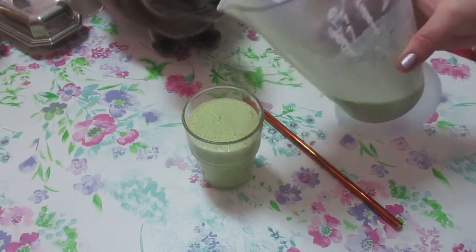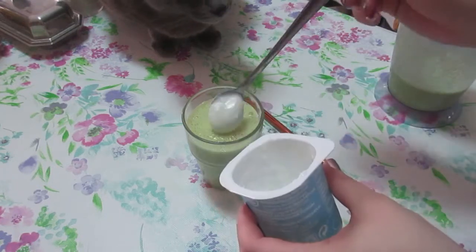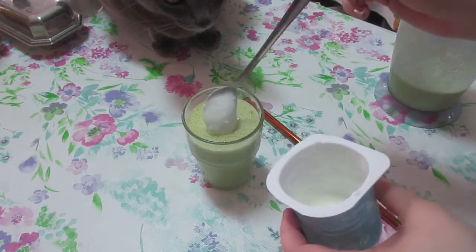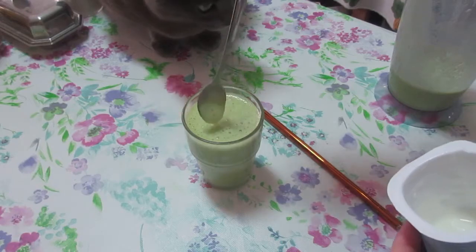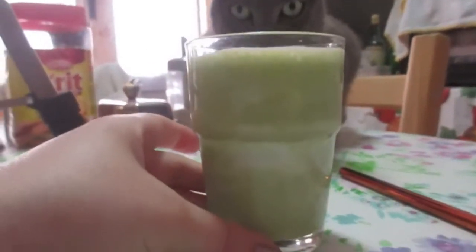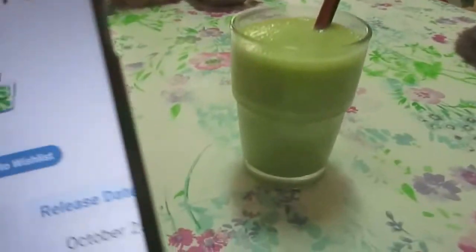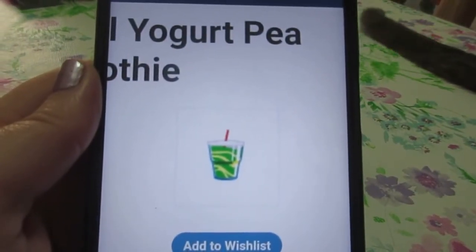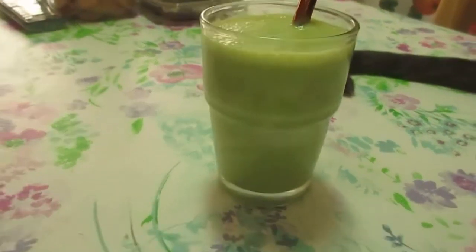I need to try and make that marble effect with the yogurt, but I don't think I'm going to be able to do it. That's the best I can get as a marble effect on the smoothie. Let me just put the straw in it. Okay, here you have it — the small yogurt pea smoothie. Now I'm going to give this a taste test.